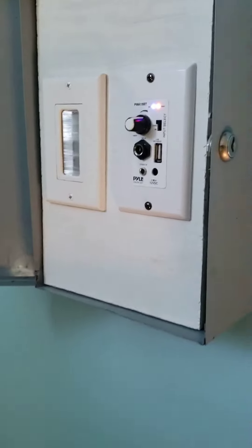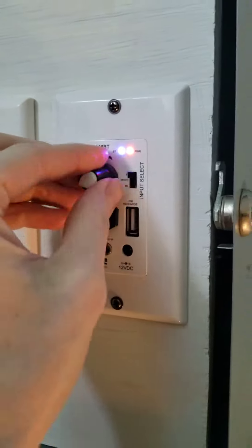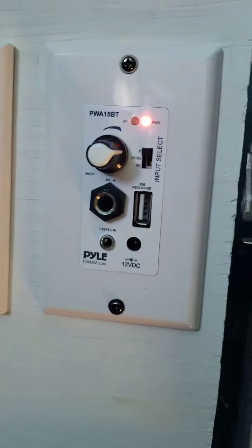This is the sound system. This is the power indicator, and here's the on/off button. I was just turning it off and on. This is the volume — you can hear it say 'power on' over the system.